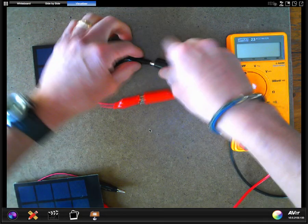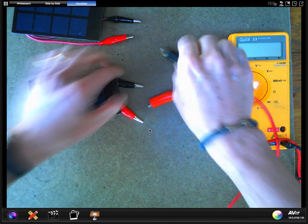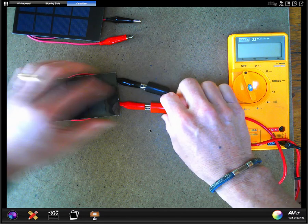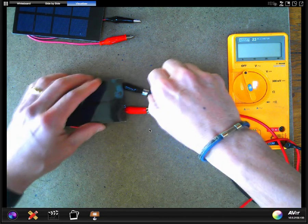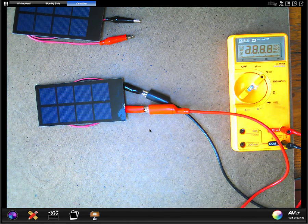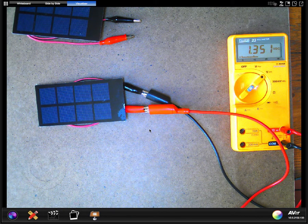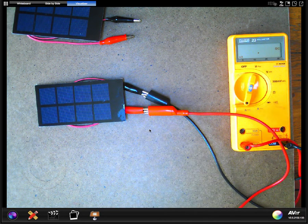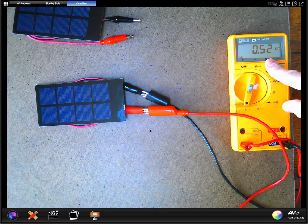Now let's go to solar cell number three — same scenario in terms of hooking it up. Negative to negative, positive to positive for the multimeter. Getting the voltage now from solar cell number three — it's a little higher than the prior two we tested. Solar cells are going to give a little different output depending upon the cell itself. Now let's do the current for solar cell number three. It shouldn't surprise us that it has a little more electron flow — added a little more electron push so it has more electron flow too. Record that in your data table.